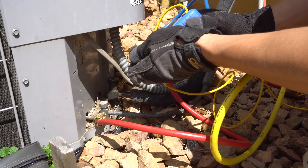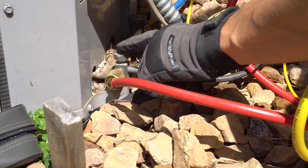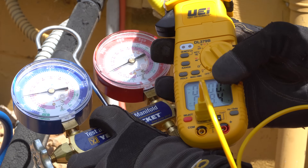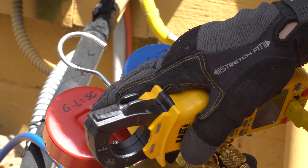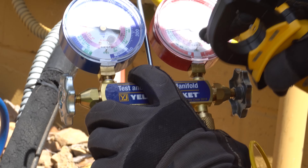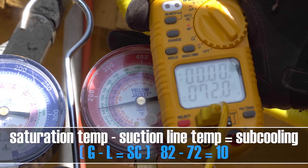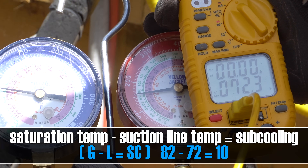Now I'll move my pipe clamp over to the high side, placing it a couple inches away from the service valve — that's a good spot to measure subcooling. Give it a little time for the temperature to stabilize on the meter. The formula for subcooling is gauge temperature minus line temperature. Our gauge temperature on the R22 green scale reads about 82 degrees, minus the line temperature of about 72 degrees, gives us 10 degrees of subcooling — and that is good.